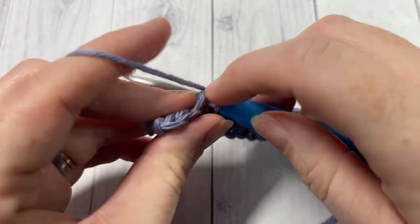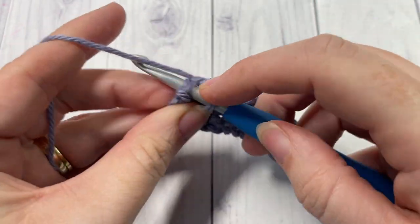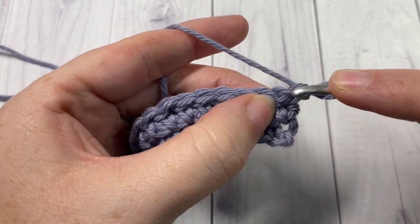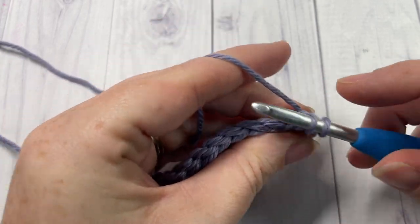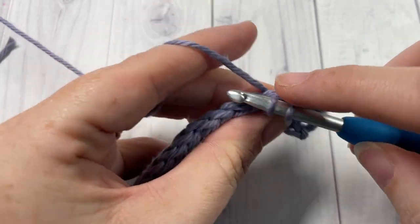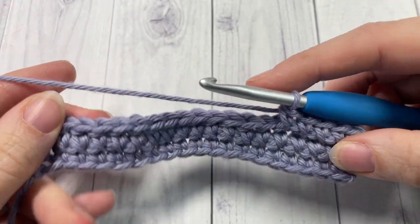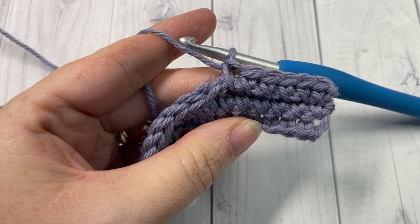Continue working your slip stitches into each stitch all the way across. Chain one and turn your work. You're now ready to begin another row of reverse single crochet stitches, the first one worked into the space in between the chain one and the first stitch. Reverse single crochet — being sure to yarn under — continue that all the way across. Chain one, turn your work, slip stitch across, and that's all there is to working this reverse single crochet spike stitch. Thank you so much for joining me. Subscribe, take a look around, and I can't wait to see you again next week for another great stitch tutorial. Until then, happy crocheting!